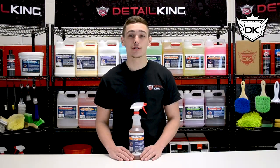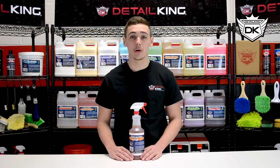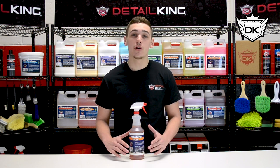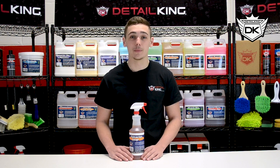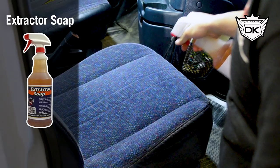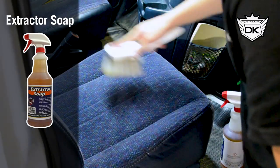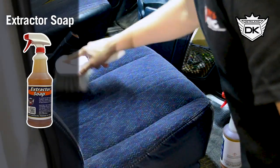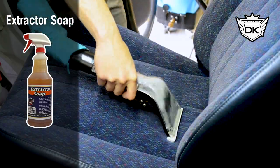Now we have our extractor soap which is specifically made for use with an extractor on your car's carpets or seat upholstery. If you don't have an extractor, don't worry — it can still be used as a scrubbing shampoo. Our extractor soap is low foaming, has a high pH, and is super concentrated. It has a very nice citrus scent. Spray a mist of extractor soap on the area to be extracted, then use a medium-duty nylon brush to lightly brush the area before extracting.